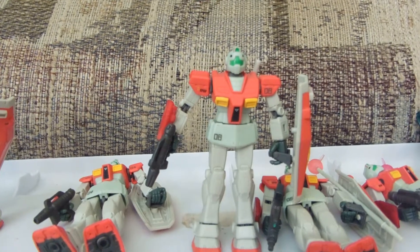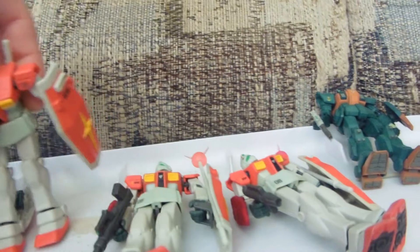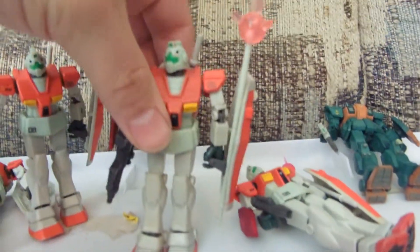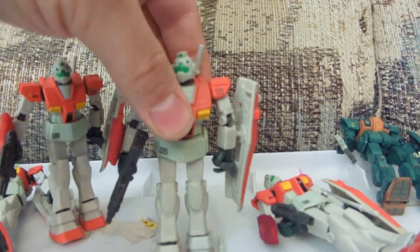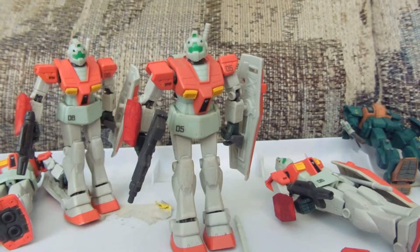Numbers 4 through 9. If anybody just wants shoulders or a beam saber hilt, let me know — I could trade you parts for shoulders and hilts. Or, if you want a whole GM 1.9, let me know.